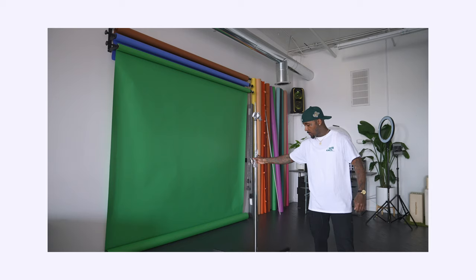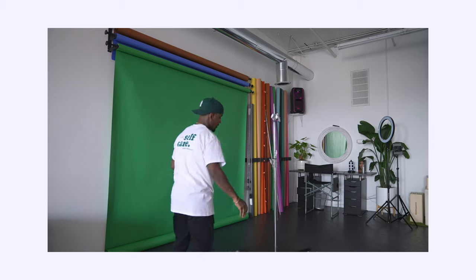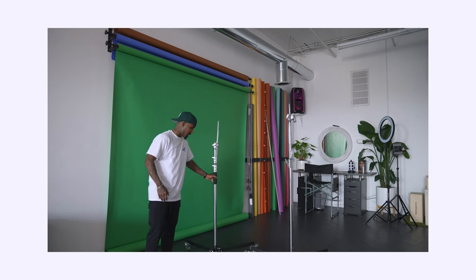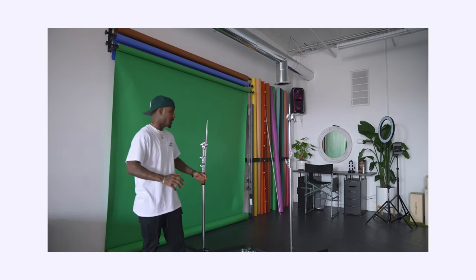My first key light is going to go on here, and then my fill light is going to go on here. This is why you got to book the Vision Room — they have C-stands, light stands on rolly things, they're on wheels. So it just makes your life easier when you're rotating and moving things around from one side of the room.